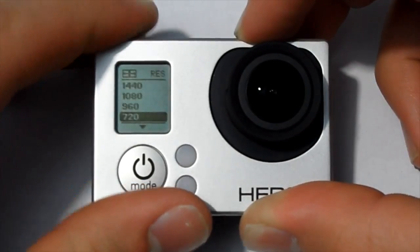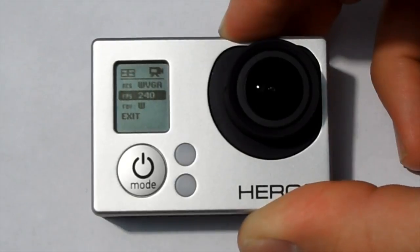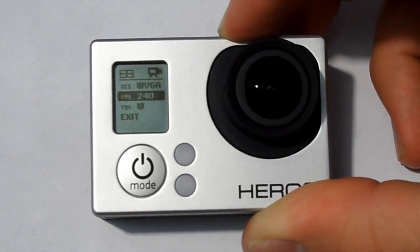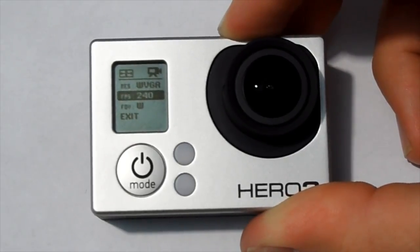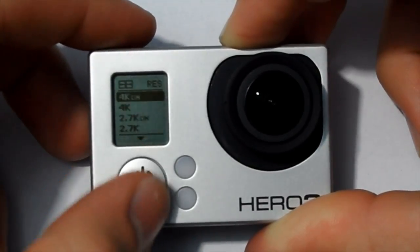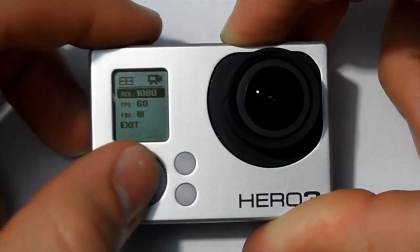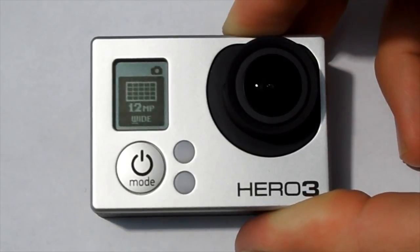Then we have WVGA — this lets us shoot at 240 frames per second, which is really slow motion for this camera. I can't believe they packed that into this tiny camera, but they managed to do it. Here's a demonstration. That was pretty cool! So that was a quick cycle through the modes on the GoPro Hero 3. Next time we'll discuss photo resolutions and settings, and we'll see you in the next video.